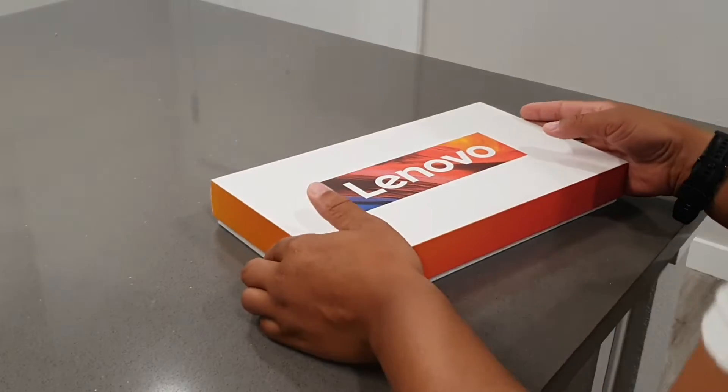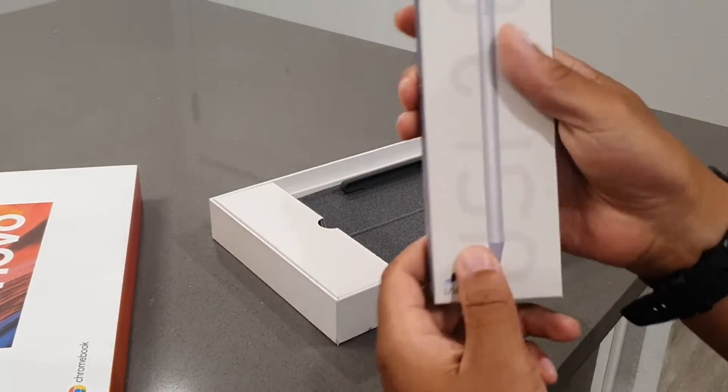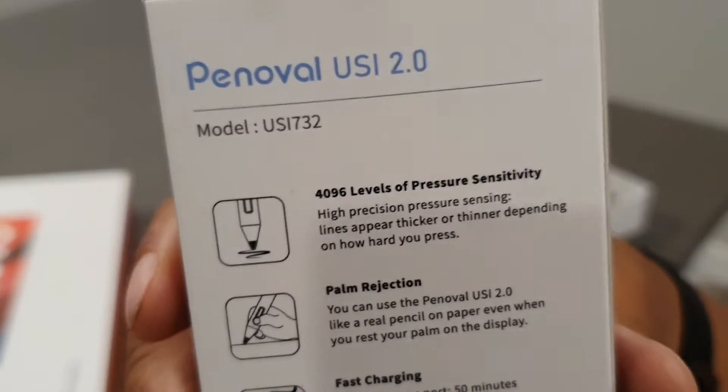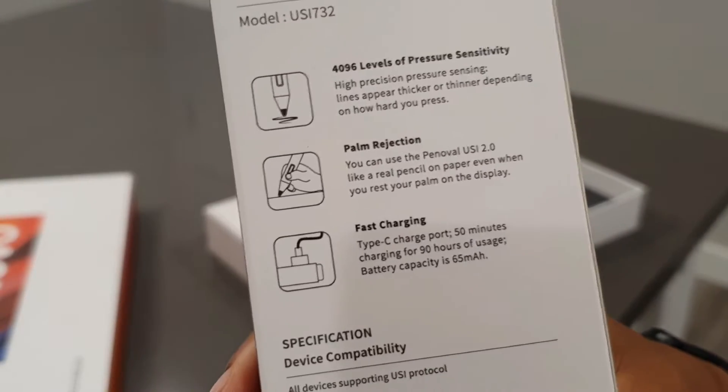Hey, what's going on guys? So today I'm going to be taking a look at my first impressions of the Lenovo Chromebook Duet 3, second generation, and using it with the Pinoval USI 2.0 Stylus.